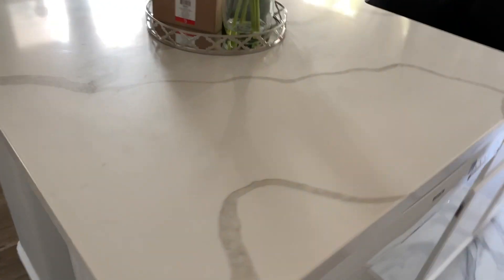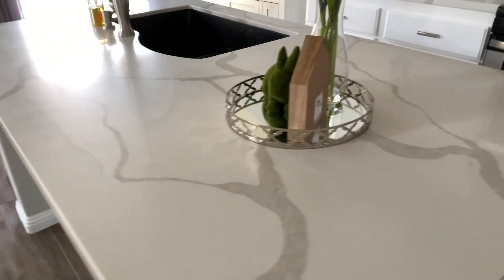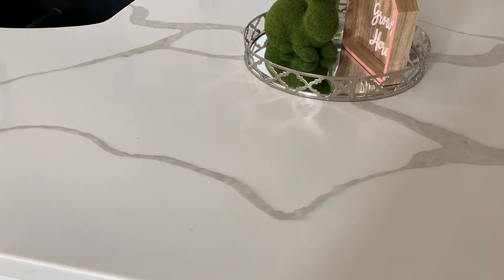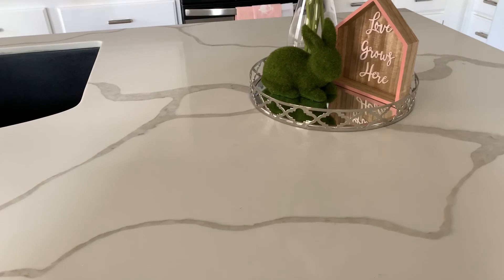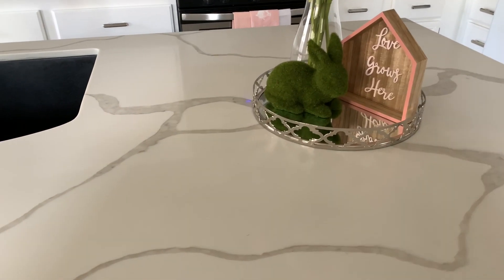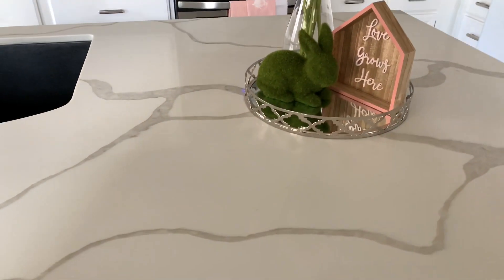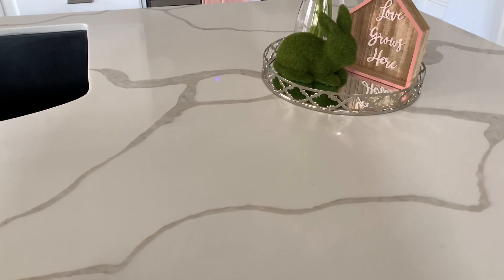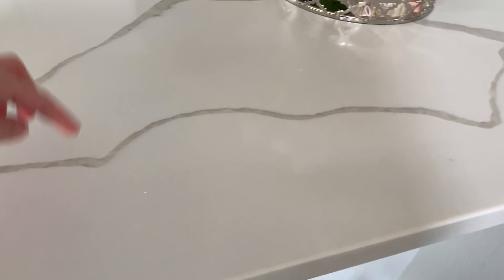I love this quartz, you guys. I will say it is a little bit high maintenance because it's white. The guys that installed it told me to just be careful with coffee and wine — if anything gets on it, make sure to clean it up quickly, because you don't want to leave it overnight as it can get damaged or get into the quartz.